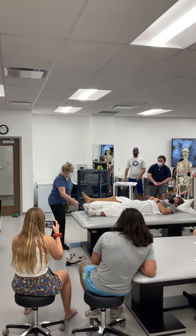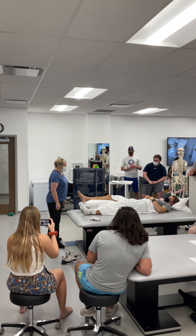Lumbar spinal fusion: prepare lower extremity for ankle pumps, quad sets, glute sets, heel slides.